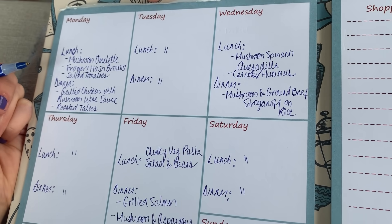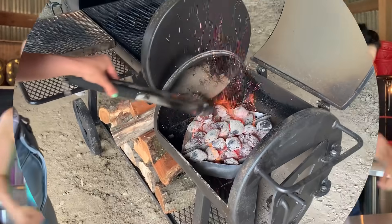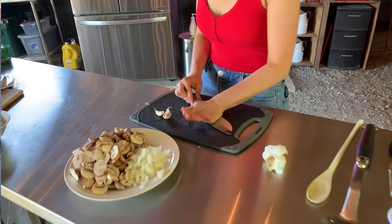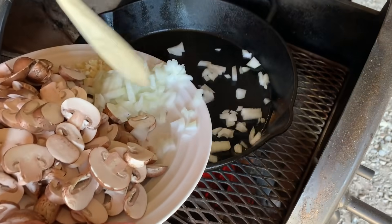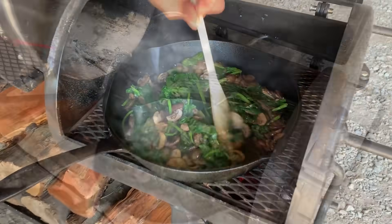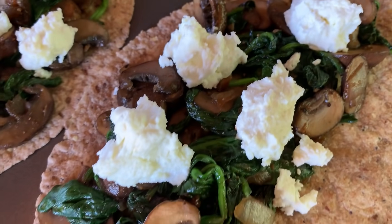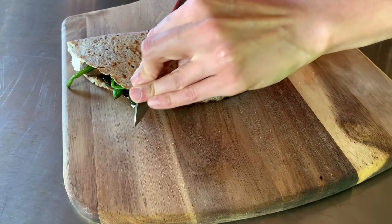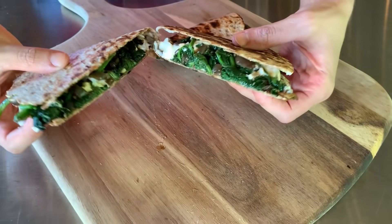All of this list making and grocery shopping is making me hungry. It's Wednesday and it says we're having mushroom spinach and goat cheese quesadillas for lunch, so let's get cooking. Let's go get that grill fired up! It all starts with chopping cremini mushrooms, onions, and garlic. Place a cast iron skillet on your grill and start sauteing the mushrooms and onions until they become caramelized and golden. Remove the pan from the heat and start building the quesadillas. Place over direct heat on your grill and do not walk away — these quesadillas will cook quickly, so flip them after one minute. Cut into thirds and enjoy. It really doesn't get more simple than that.